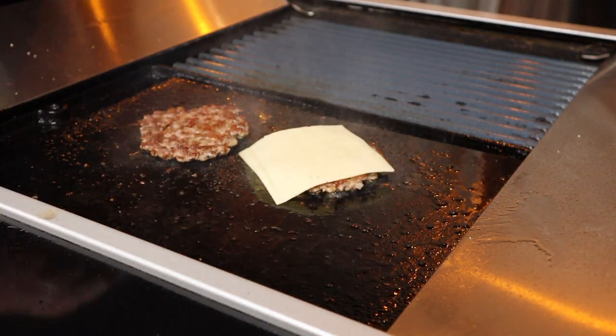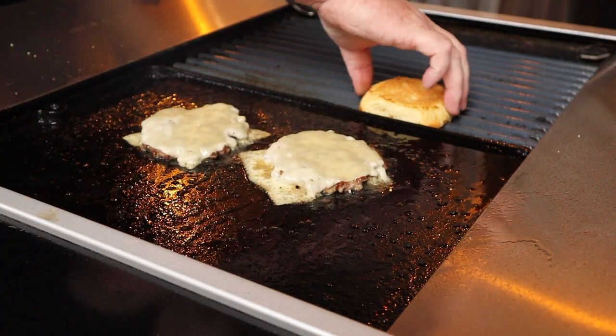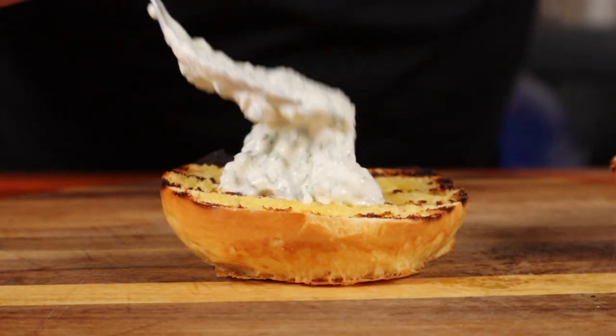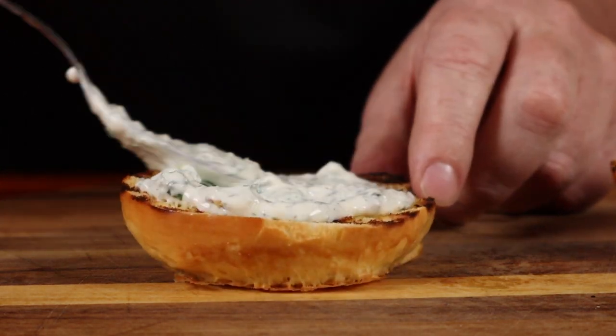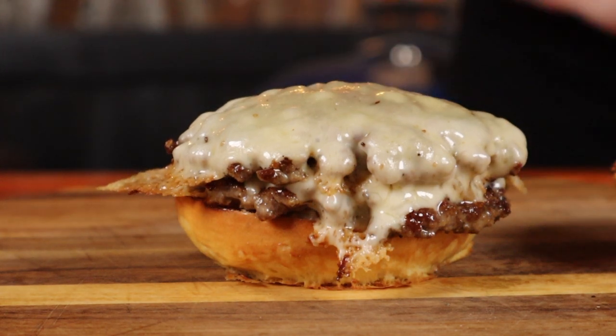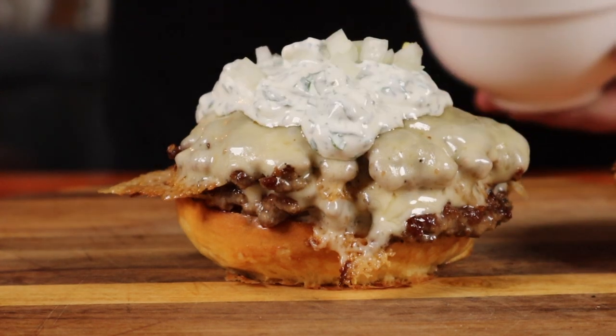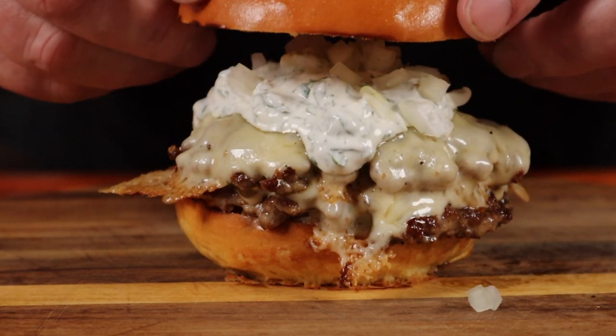Add some cheese. Put our buns on the grill, then take our buns off. Add some mint sauce to that bottom one — oh, yum. Treat that to a double stack of meat and cheese. Add some more of our mint sauce, some chopped onion, and the only thing that needs is a little hat.